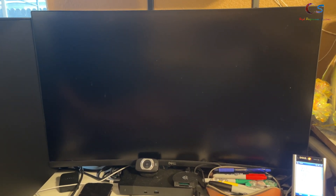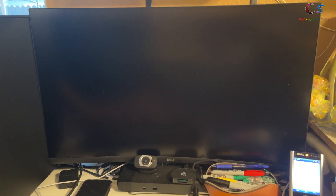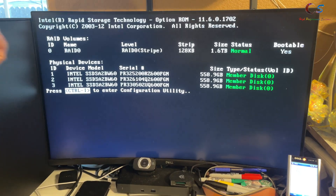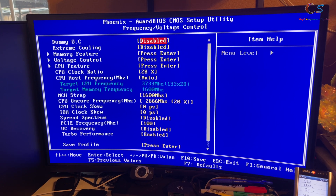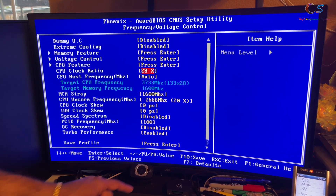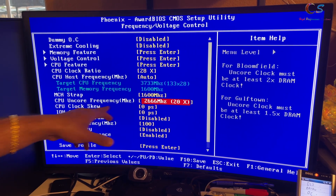First, boot into the BIOS by hitting delete. X58 takes quite a while to boot - mine's slow because it has 48 gigabytes of RAM, which was never officially supported. I'm running the 2022 NVMe BIOS mod. Go into frequency and voltage control; since we have an extreme CPU, all we do is increase the clock ratio - I've already set it to 28. Then set the uncore frequency: for Bloomfield use 2x, for Gulftown 1.5x the DRAM clock.